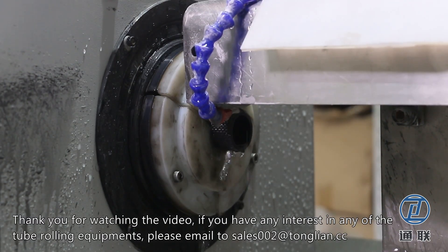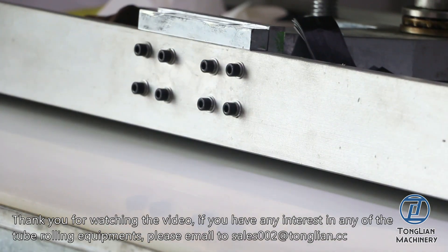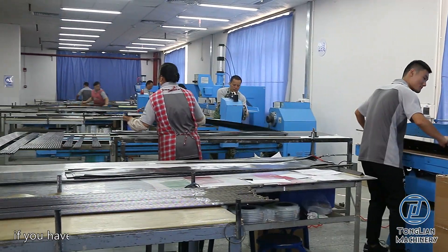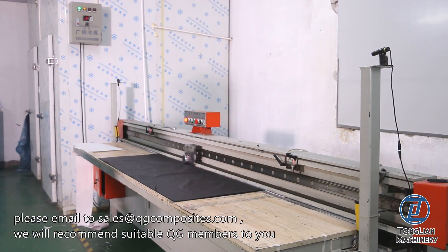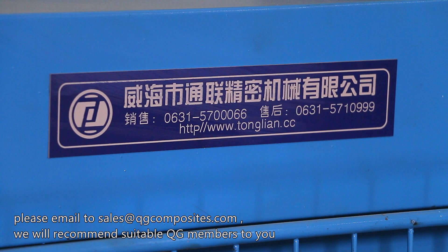Thank you for watching the video. If you have an interest in any of the tube rolling equipment, please email sales002@tonglian.cc. If you have any needs on carbon fiber tubes or other carbon products, please email sales@qgcomposites.com. We will recommend suitable QG members to you.